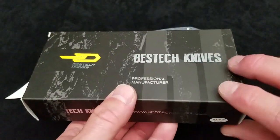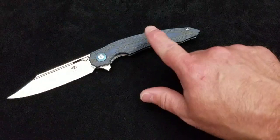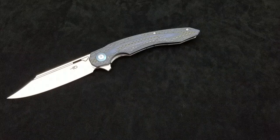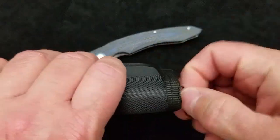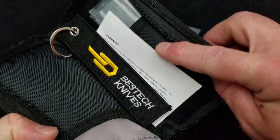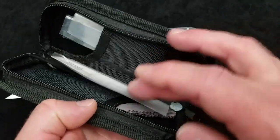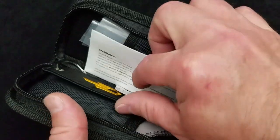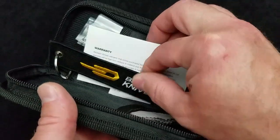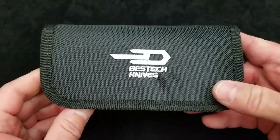Let's take a look at the box and packaging. It is standard Best Tech packaging. This particular model is the BG18E — that is the blue G10 layered with carbon fiber. Inside the box you'll find the Best Tech zipper pouch — a two-pocket clamshell-style zipper pouch. It comes with a microfiber cleaning cloth, some printed information on Best Tech, and the knife in a baggie. When this was purchased there was a promo going on where you got a free flight tag, but that was a year ago so I don't think it's still running.